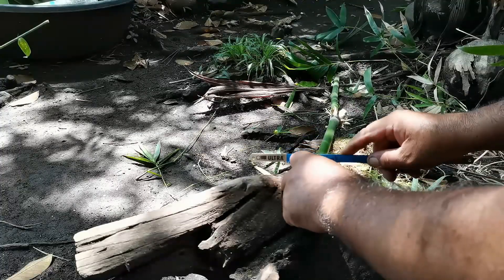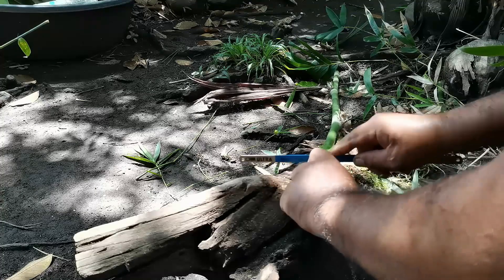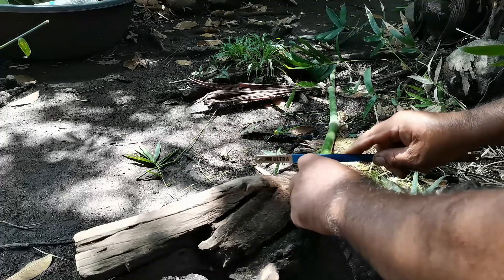Now, we'll use a saw to cut the marked area. Remember to have adult supervision, or ask an adult for help.